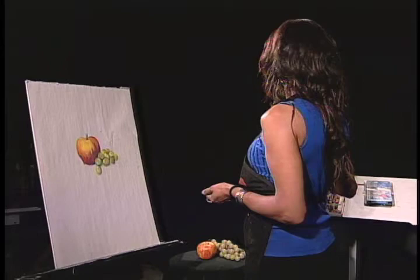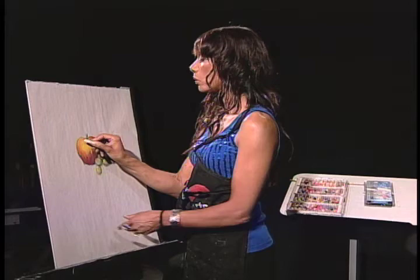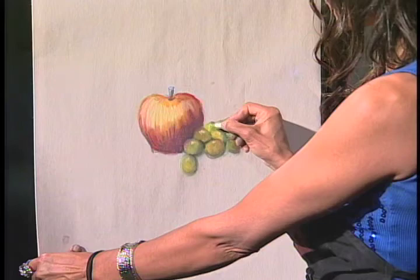Build to the highlights. Highlights on earth are always white. I just got a brand new piece of chalk for this job. Push down super, super hard to create the highlights. Every grape is going to have a highlight also.